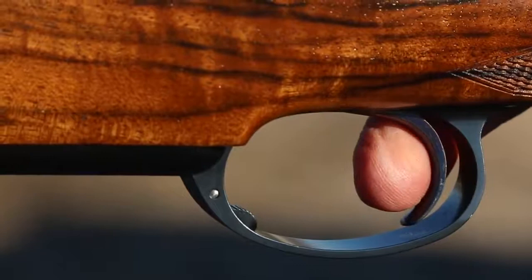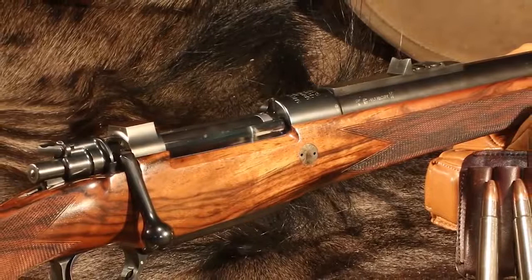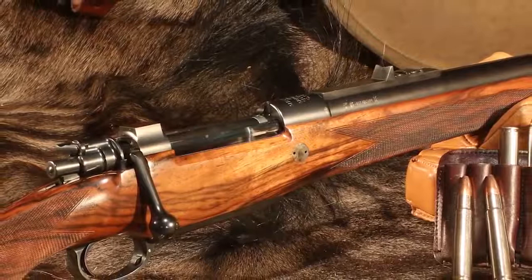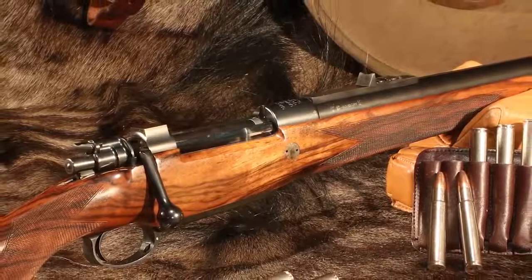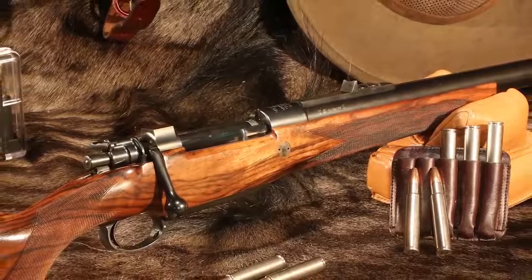Back in 1911, rifle design was driven by the need for dependable, durable performance and reliability — form followed function. Both Paul Mauser and John Rigby designed for it, leaving fashion and aesthetics to the garment industry. The reconstituted John Rigby company in London is sticking to Rigby's and Mauser's original blueprints, augmenting them with modern building materials and a proven, more efficient stock line. Because of that, Rigby's new 416 Big Bore for dangerous game is as good as the original — only better.